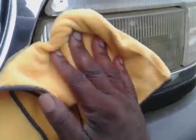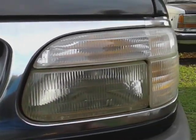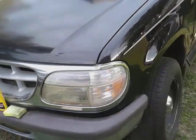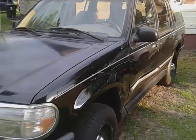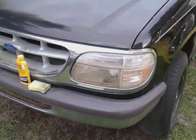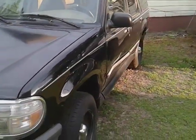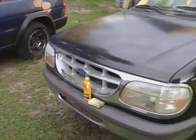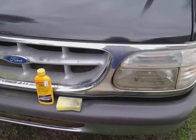Y'all see what it done on this light, man — this light was looking terrible. Look at it now. Stop playing with him. Y'all know that light looks better — you can see the stuff on the applicator when it's coming off. Hit that subscribe, man. Your boy's out — Formula One restoring, sealing headlights. I'm out, peace.